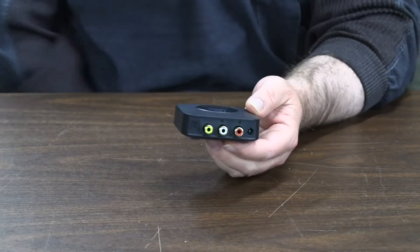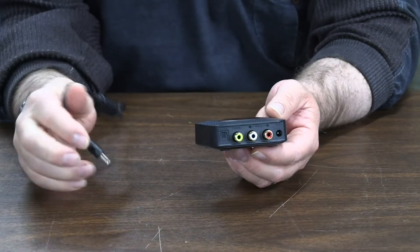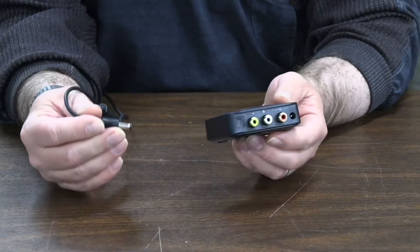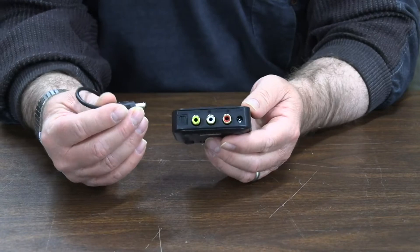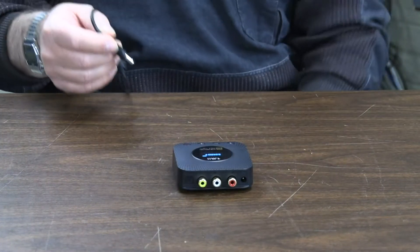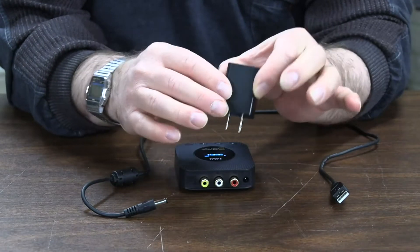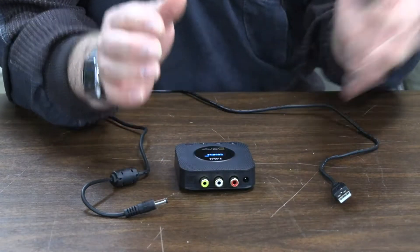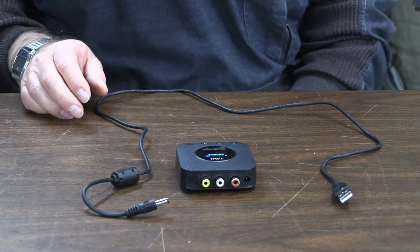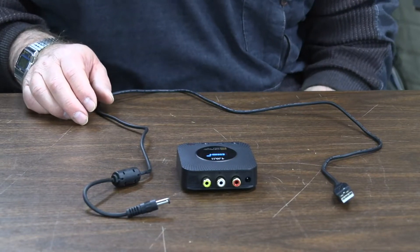1MORE is fantastic about giving you all the cables you'll ever need. If you get this and have to go order a cable for something, something's wrong — they give you a lot of cables. They also give you the charging cable, and all the patch cables you could possibly need.